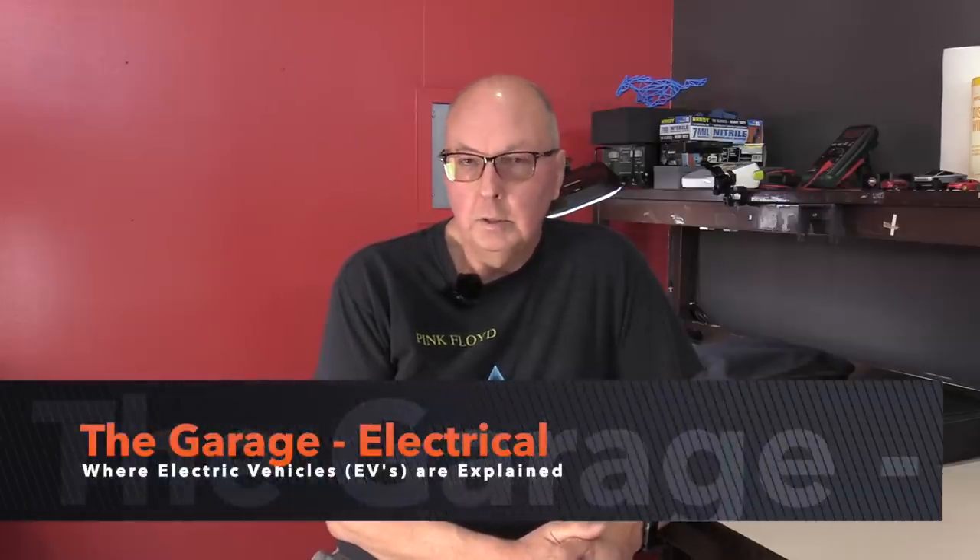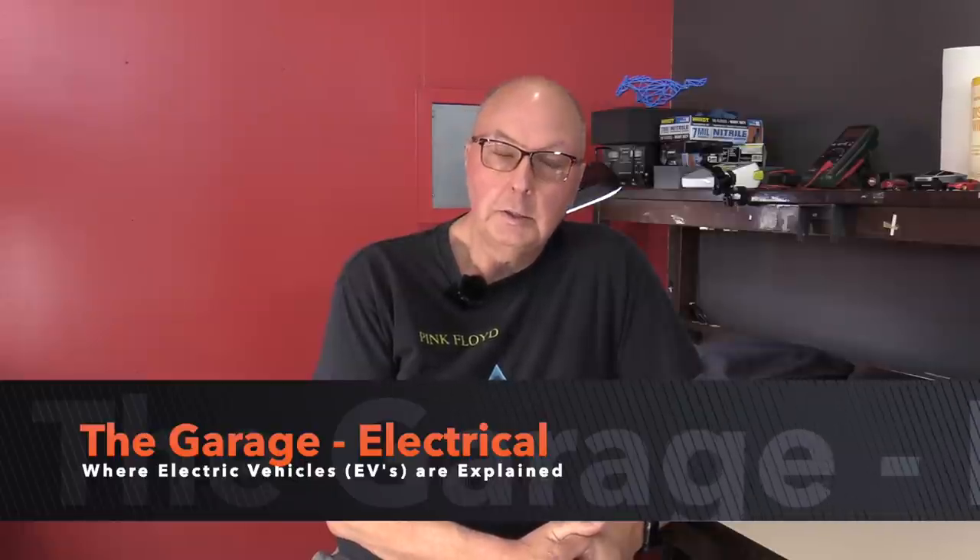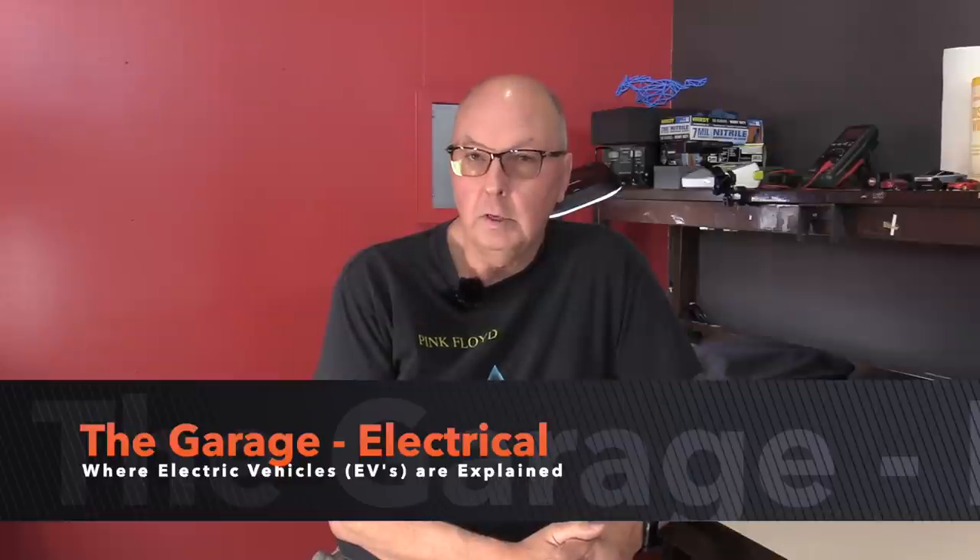Hello and welcome to the garage. In this video we are going to discuss some of the electrical items you should have in your electric vehicle. This will allow you to stay charged wherever you go.